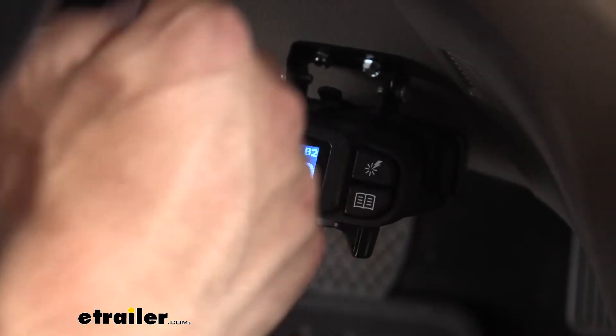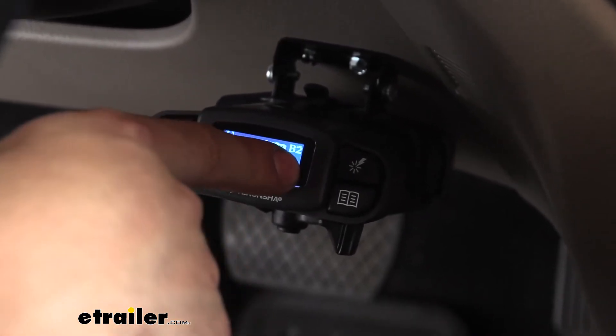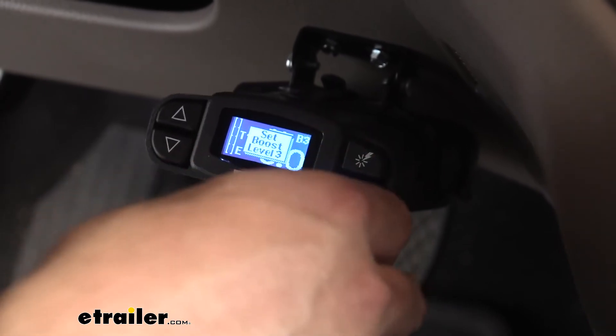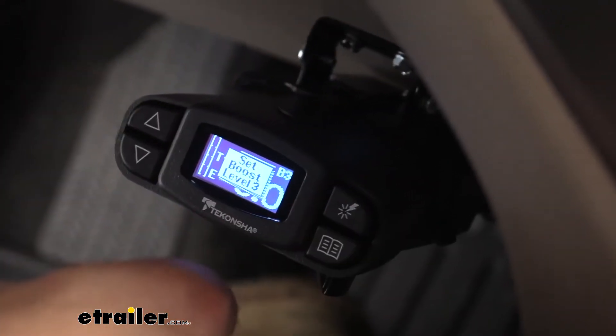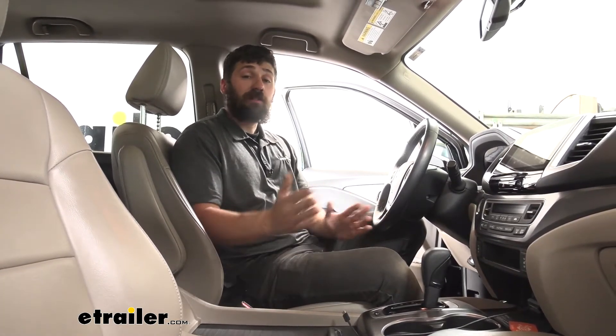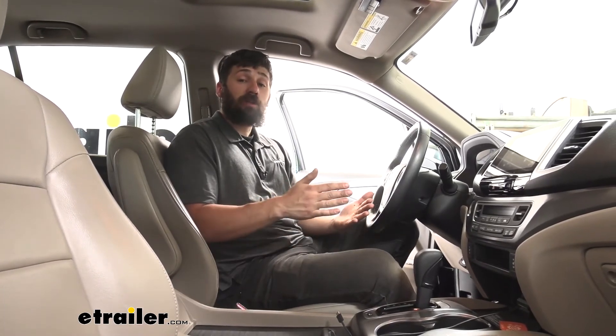If you're familiar with heavy-duty towing, you'll be glad to know that the P3 has integrated boost settings. We have three different settings: B1, B2, and B3. You can see a letter followed by a numeric value in the top right-hand corner of the screen, and we can easily toggle through those with the button. You can turn it off or go to 1, 2, or 3. Last but not least, the P3 has internal safeguards as well as internal troubleshooting codes. It's going to act as sort of an intermediate between the trailer and the vehicle, stopping any issues from the trailer affecting our vehicle. If there is an issue, these easy-to-read troubleshooting codes allow us to quickly identify and fix it.